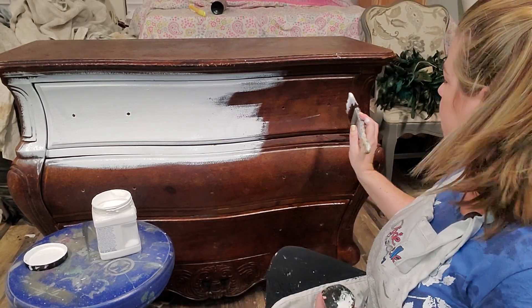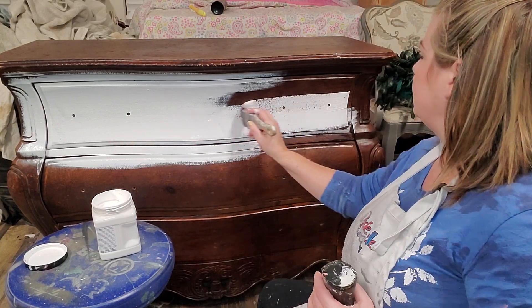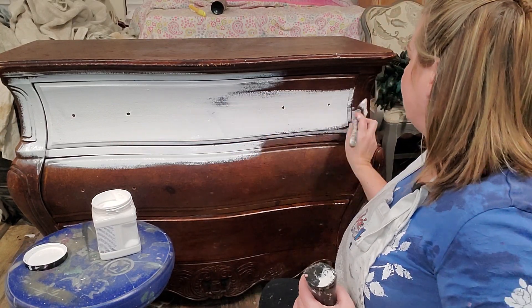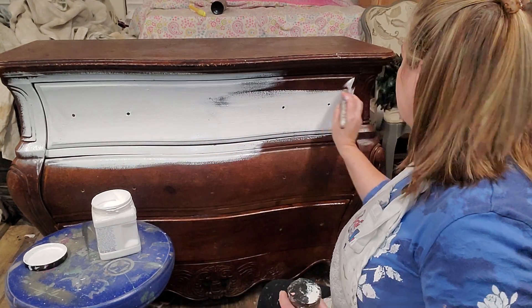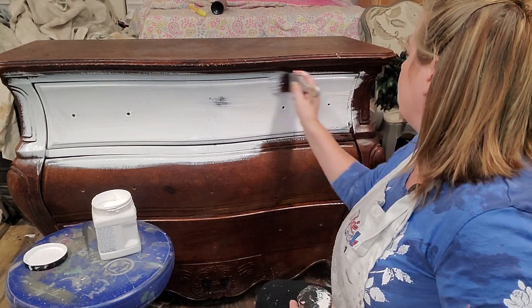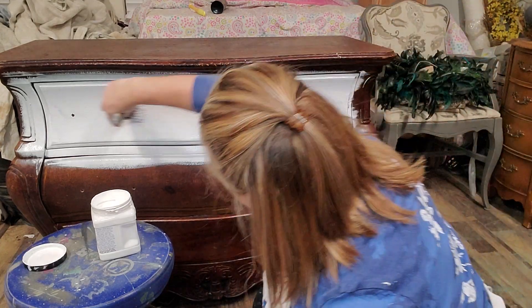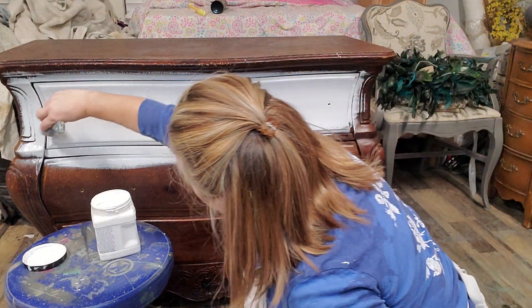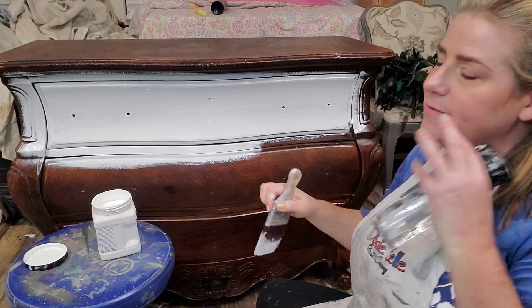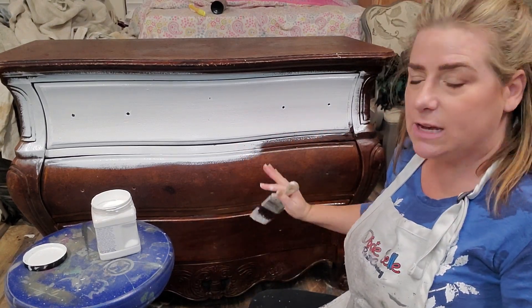It goes on just like a paint on top of my finish. This piece here is solid wood, but it does have a laminate-type finish over the top that gives it kind of a faux leather look, so it's perfect for Slick Stick before I start adding my paint. I recommend laying your Slick Stick on in nice long strokes to give you a nice clean, even surface to put your paint on top of.